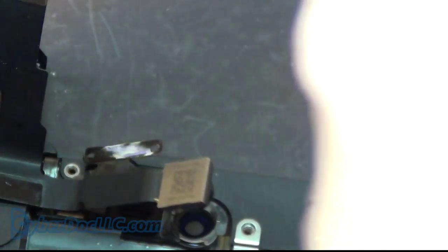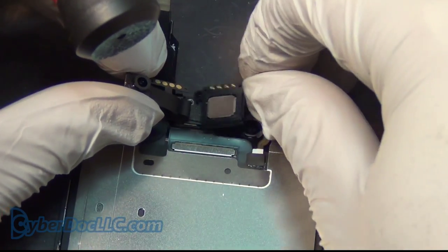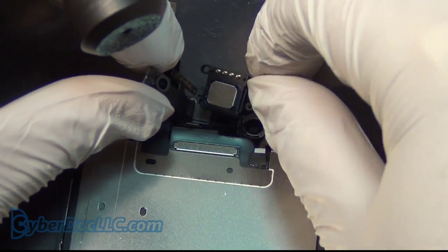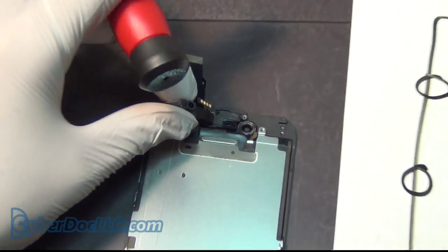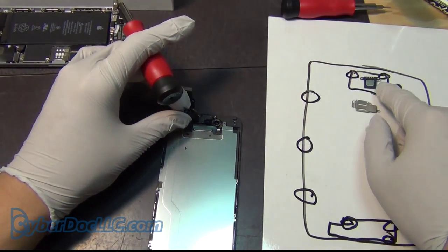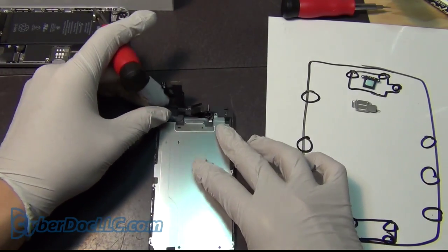This is the microphone — it comes right off. The microphone goes here. That's the contact that goes to the ribbon cable. What you want to do is place the microphone where you found it so you don't lose it.